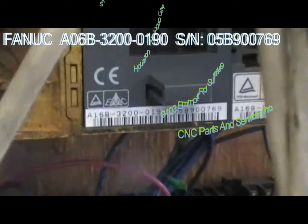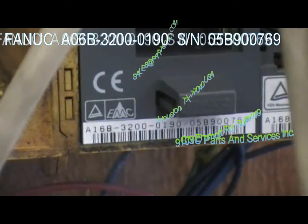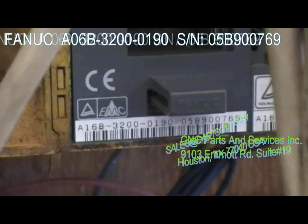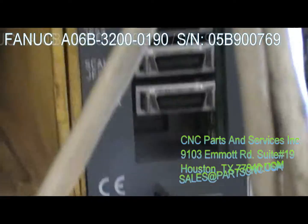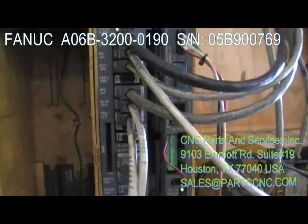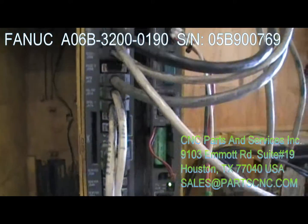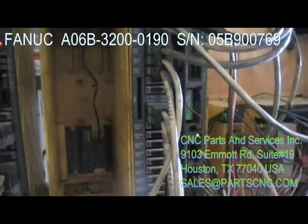Take a look at the serial number so you know you're getting the same board tested. The part number is A16B-3200-0190 and the serial number is 05B900769. Right now I have it tested out — serial ports, the MDI port, CRT, MPG, IO link, and spindle link.